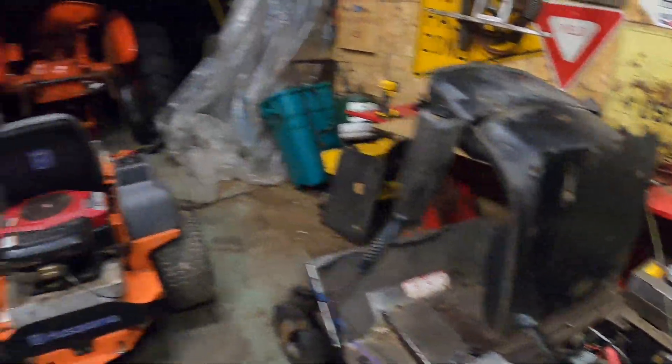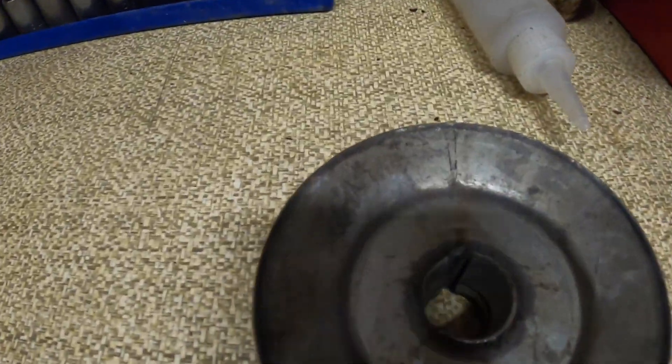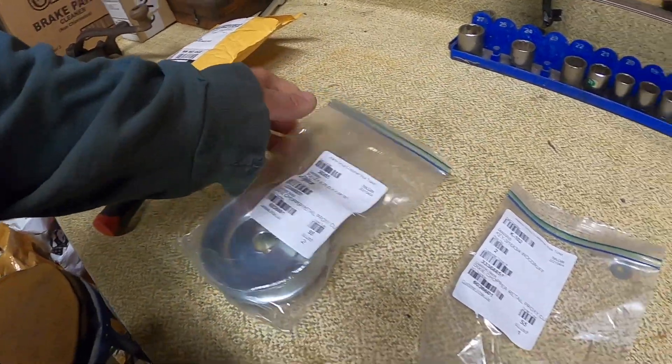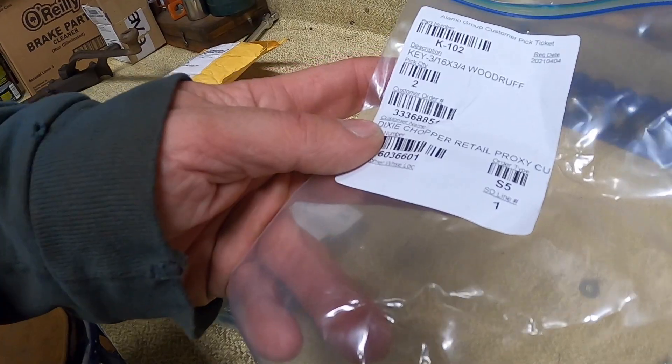So what we're doing with the Dixie Chopper is we've got the new pulley in because the other one is all wore out inside there. The pulley part number is 20265 and we've got two woodruff keys that are a K102.